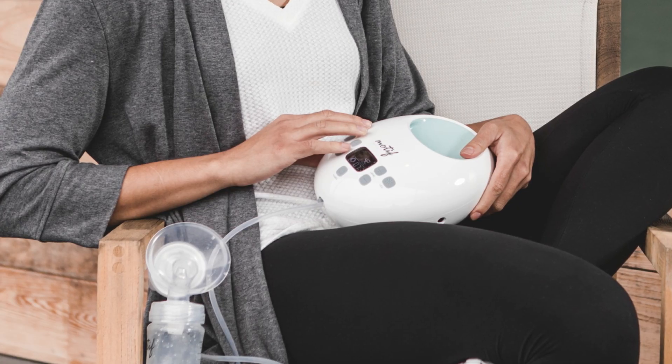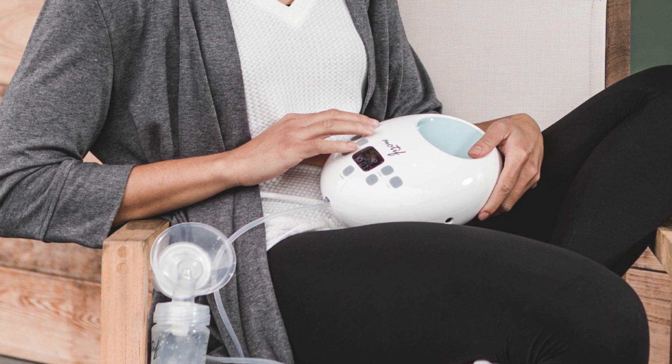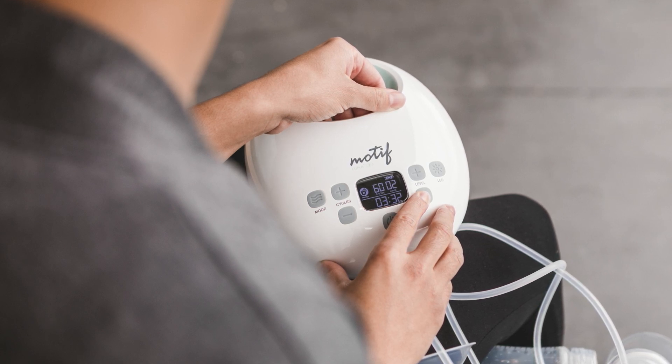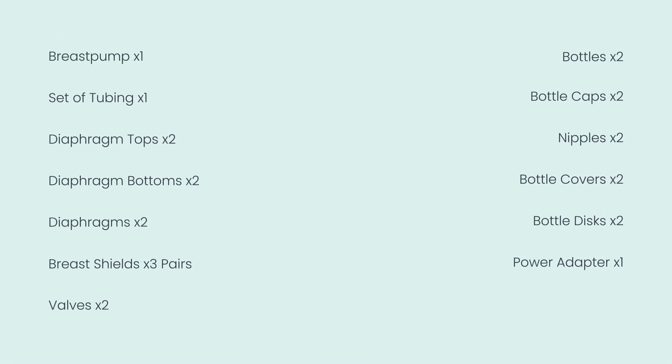Before using the Motif Luna, please read the user manual and follow all instructions to prevent personal injury or damage to the breast pump and its parts. Also, be sure to register your breast pump upon receiving it. When unpacking the box, make sure all of the following components are enclosed.